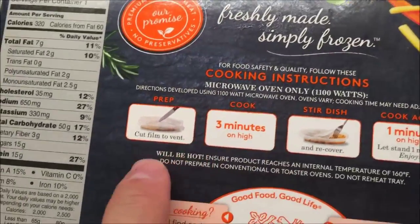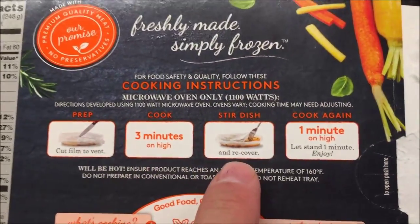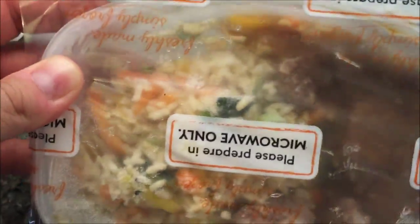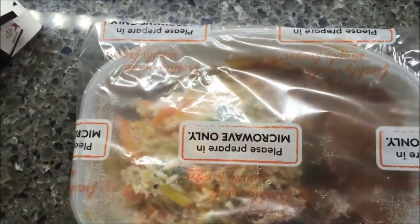For this one, microwave only. So we're going to cut the film, microwave high for three minutes, stir and recover, and then cook for one more minute. It looks like there's not a ton of meat in there, but there's some. I'm just going to cut a slit in this to get it in the microwave and I'll be back.